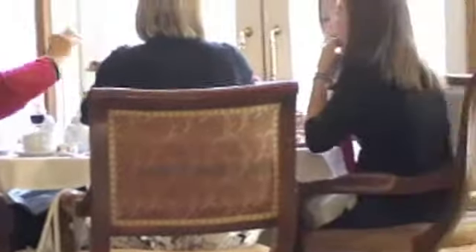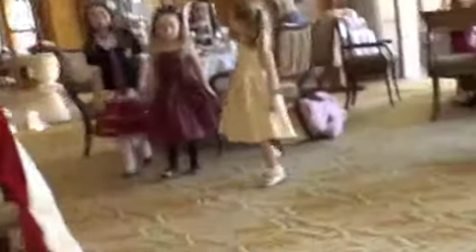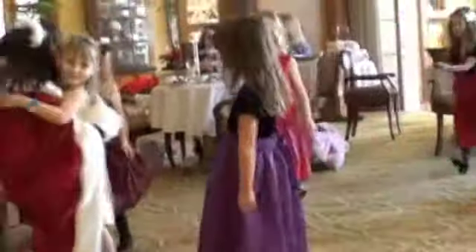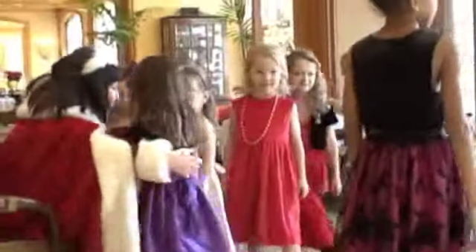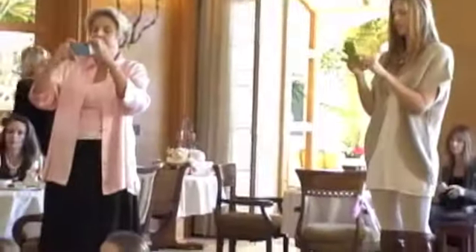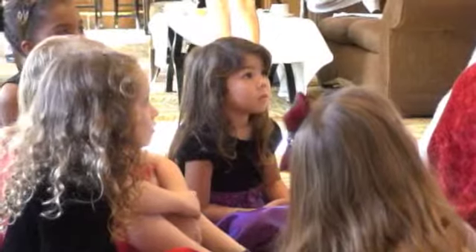Hi. We need some caffeine here, quick. Hey, Judy. Hi. On my birthday she had these little strawberries. We need some water. Hi, will you please join me for my magic circle, please? You're supposed to go up to her — go sit in a circle.